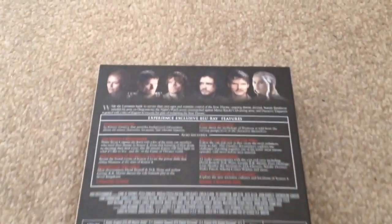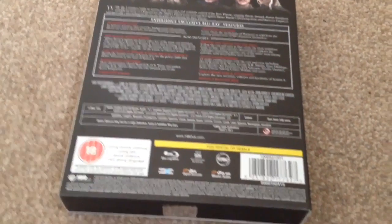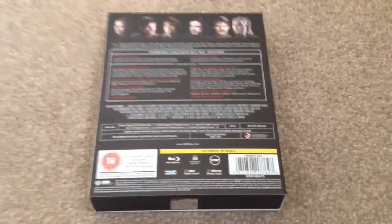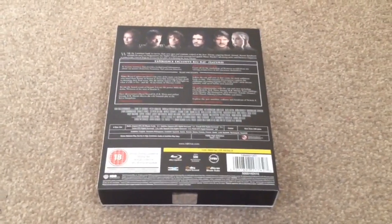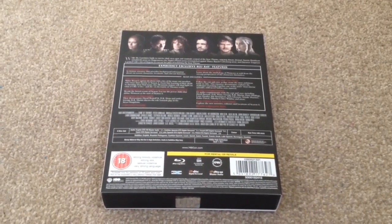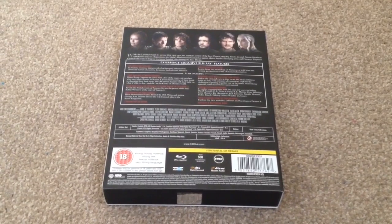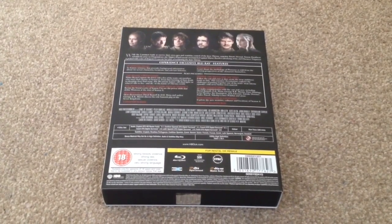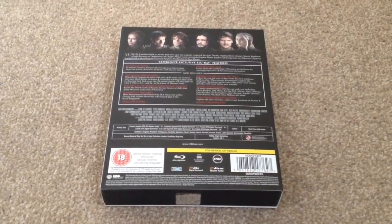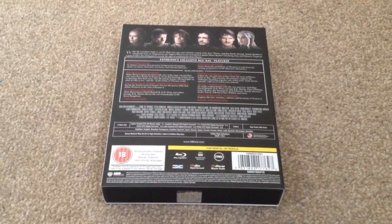The runtime for season 4 is 546 minutes. Subtitles are available in English, Brazilian Portuguese, Castilian Spanish, Czech, Danish, Dutch, Finnish, French, Greek, Latin Spanish, Norwegian, and Swedish. The audio options are English DTS-HD Master Audio 5.1, Castilian Spanish DTS Digital Surround 5.1, French DTS Digital Surround 5.1, Czech DTS Digital Surround 2.0, Latin Spanish DTS Digital Surround 2.0, and Polish DTS Digital Surround 2.0.